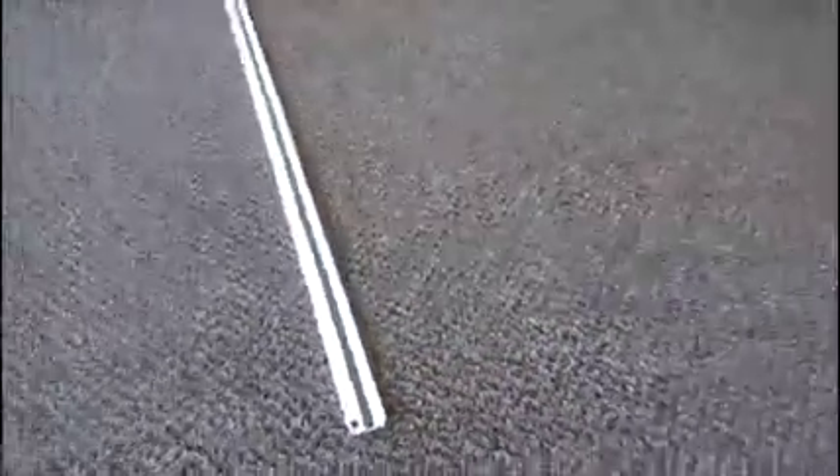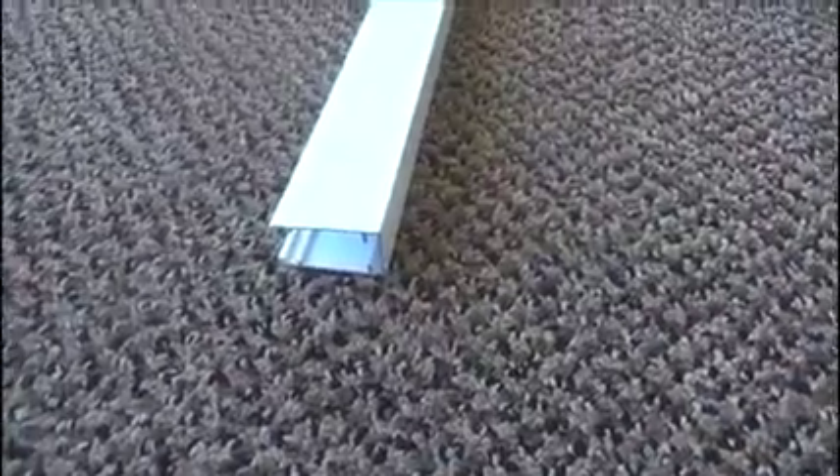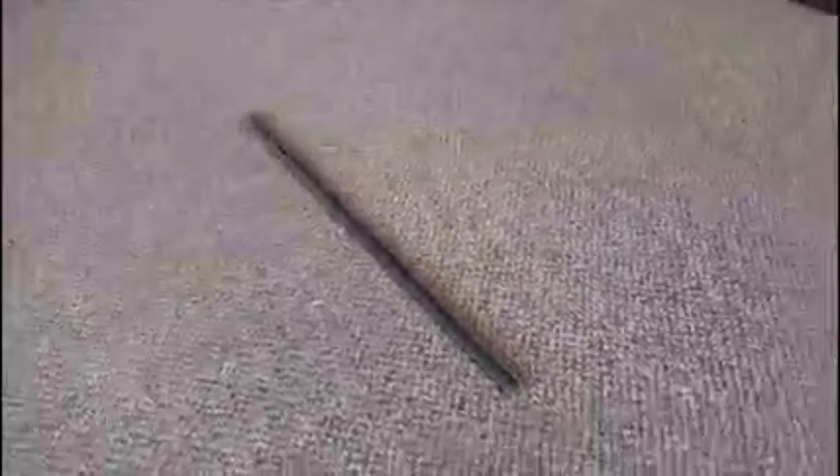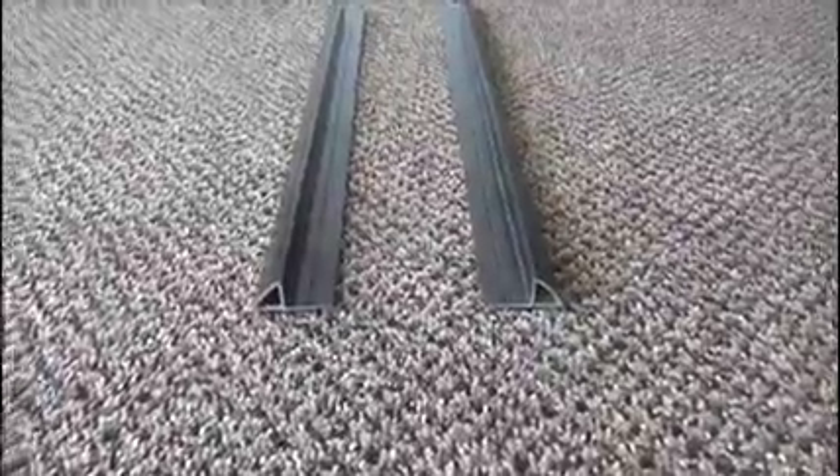First, the housing. Next, the side profile — unless it's a double door, in which case you will receive two housings. The top track, the bottom track, and in some cases, track protectors.